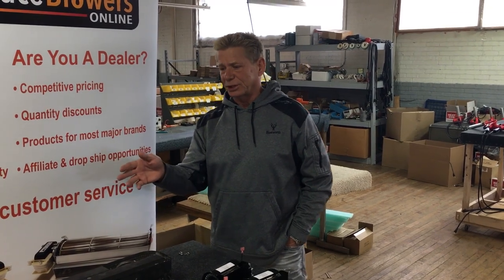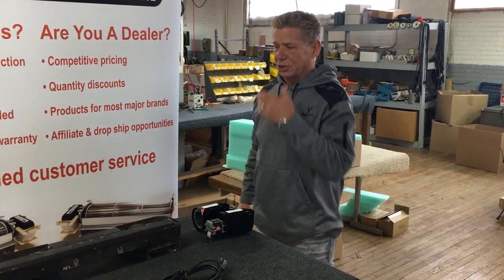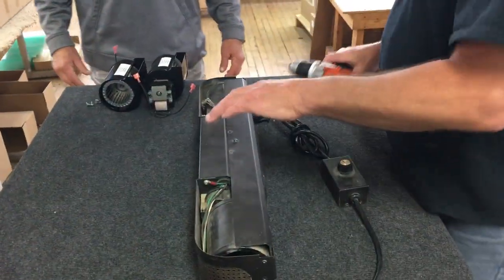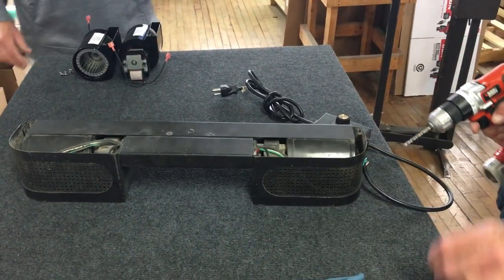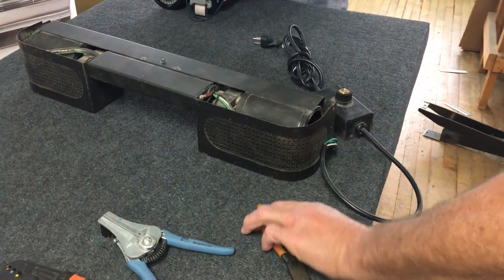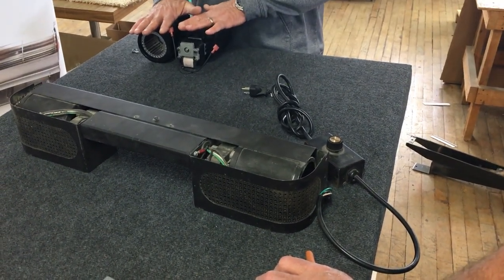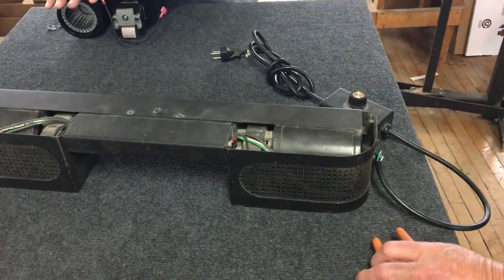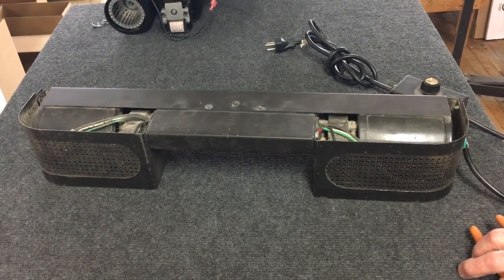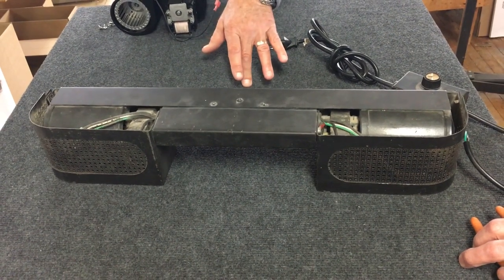We're going to bring Jim in here. Jim's going to start this process. He's done a number of these. Also worth mentioning: if after watching this video you feel this is something you don't want to do, you can ship the unit to us. You'll pay the $159.95 for the blowers and an additional $50 labor charge for us to swap it out. We'll send it back to you at no charge — your cost is just to ship it to us. But you'll see what this entails, and it's probably a do-it-yourself project for most people.